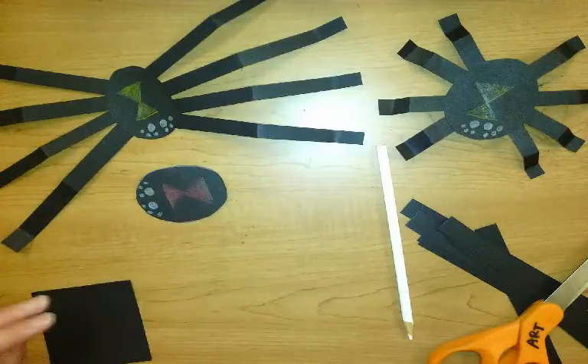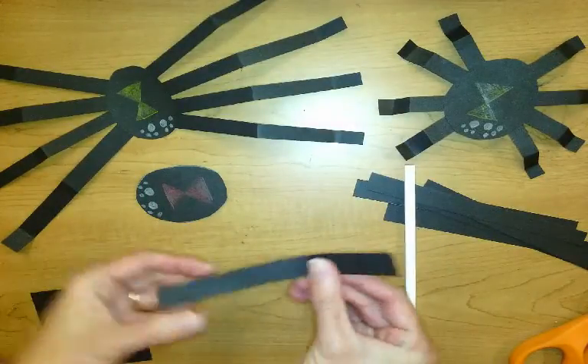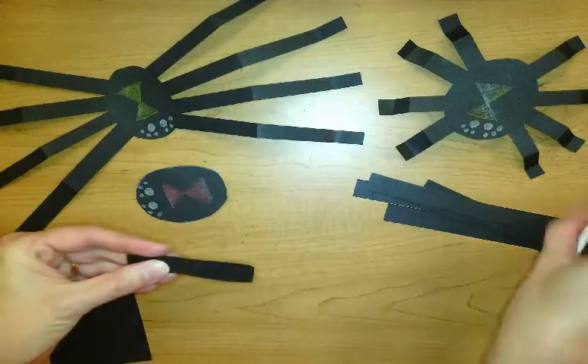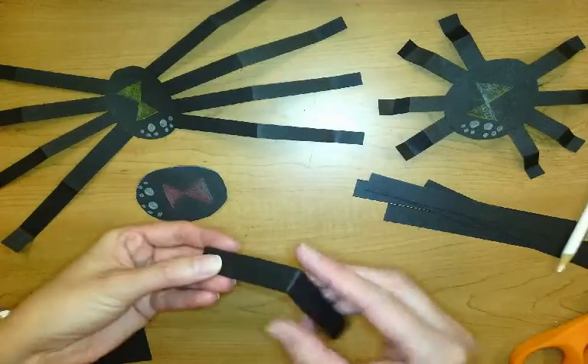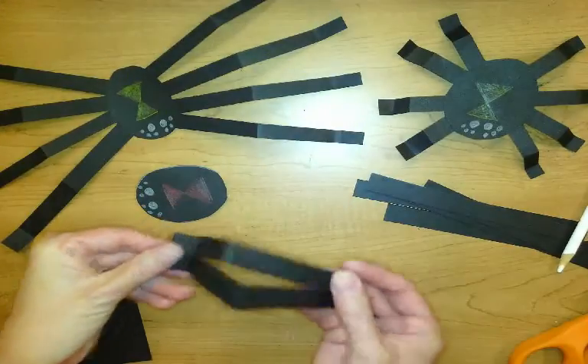Now I'm going to take the legs — I'll take a couple at a time. I'm going to fold them in half. So that's the knee. And then wherever the knee bends up, I'm going to fold just a little bit in for the foot.